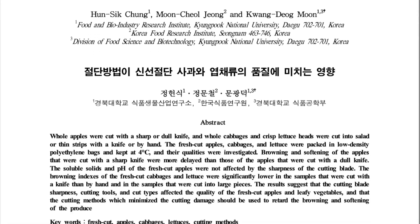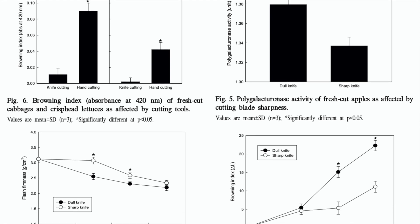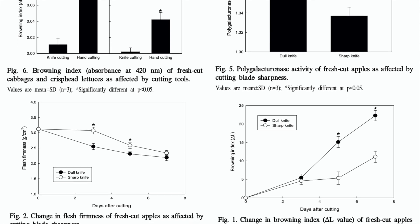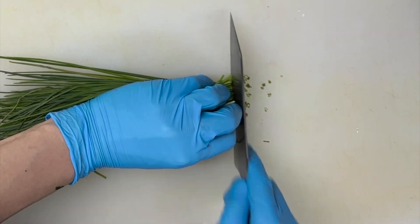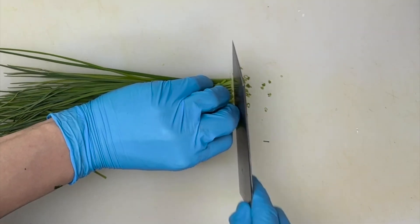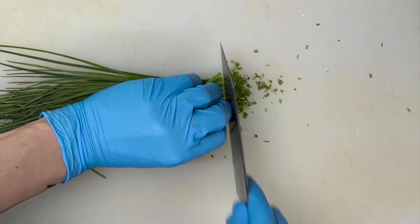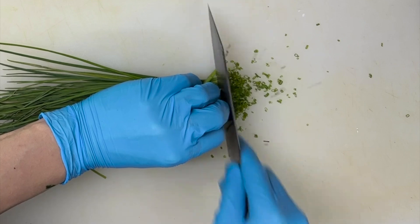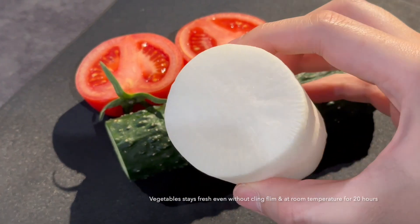resulting in ingredients staying fresh for a longer period of time. A research study published by the Korean Society of Food Preservation highlights this point, demonstrating that apples and lettuce cut with a sharp knife maintain their freshness for a longer duration compared to those cut with a dull knife. This reduced tissue damage is particularly important when working with delicate vegetables like spring onions and chives.